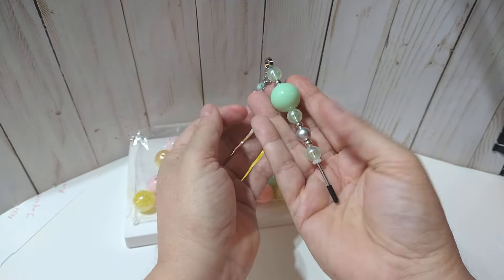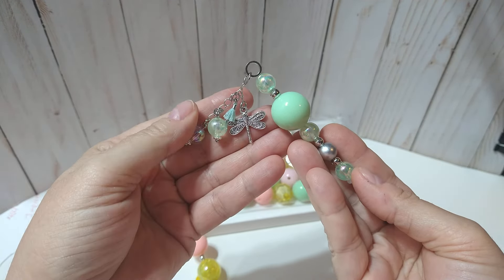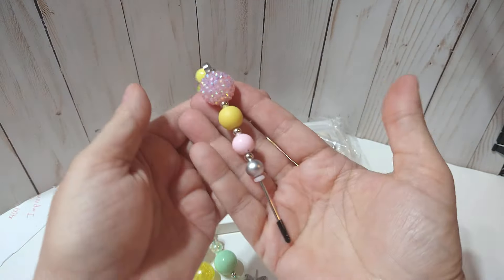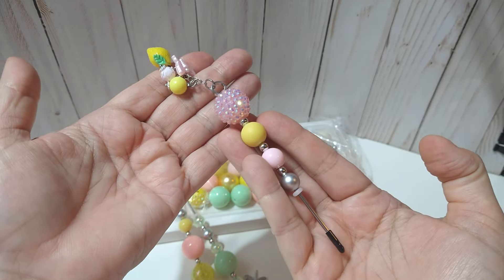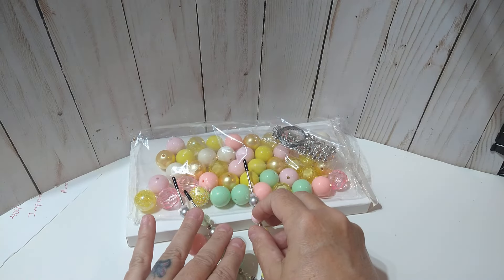Here is an all mint and silver color one, with a dangle — got a dragonfly and a little tassel. Super cute! And then here is one with that rhinestone bead — so pretty. And then there's my little lemon and butterfly.